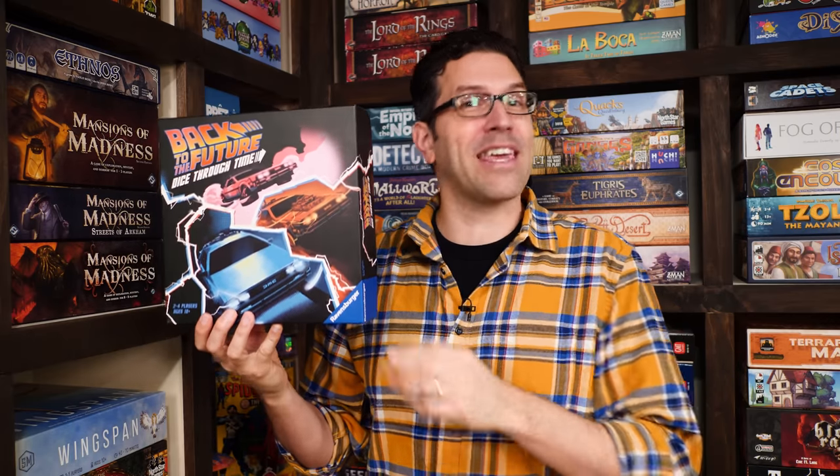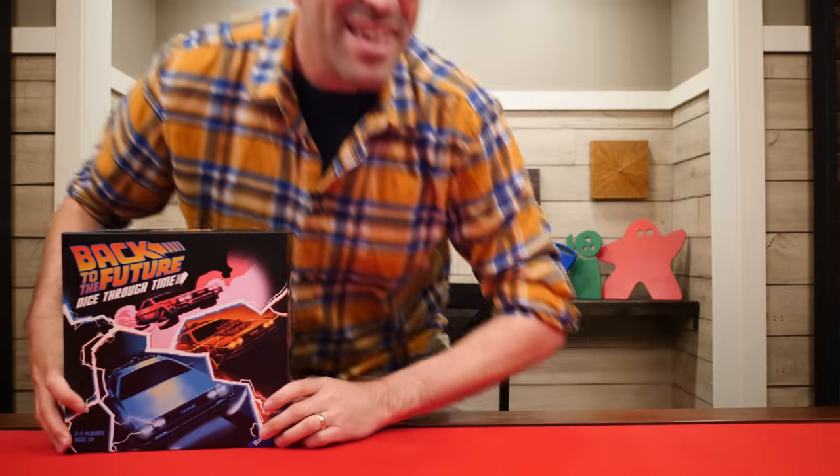Great Scott and welcome to Watch It Played. My name is Rodney Smith and in this video we're going to learn the two to four player game Back to the Future Dice Through Time, designed by Chris Leader, Ken Franklin, and Kevin Rogers, and published by Ravensburger who helped sponsor this video. Just like in the classic movies, the bully Biff Tannen has taken the DeLorean for a joyride through time, stealing things and causing general havoc to the space-time continuum. In order to repair his damage, you'll need to complete key events from the Back to the Future trilogy to find and return those stolen items. So fire up the flux capacitor, join me at the table, and let's learn how to play.